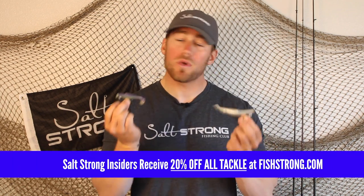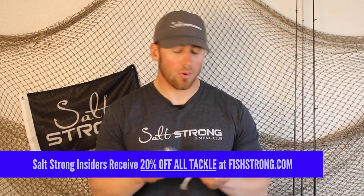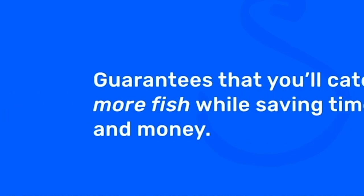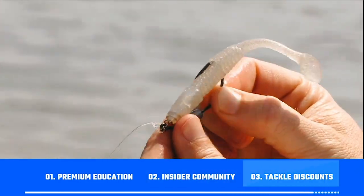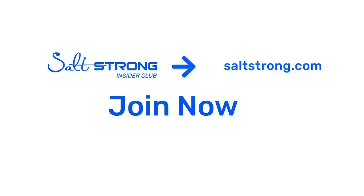If you want to learn how to maximize your results with these baits and where to use them best, I highly recommend you join us in the SaltStrong Insider Club, where we have tons of great fishing information designed to help you catch more fish in less time and save you money with that awesome insider discount. If you're new to SaltStrong, just know that we're the best online fishing club in America — we literally guarantee you'll be catching more fish in less time while saving money on your tackle. We provide premium education, an exclusive online fishing community, and access to group discounts on the best saltwater fishing tackle. To learn more, go to saltstrong.com. We hope to see you in the Insider Club family soon.